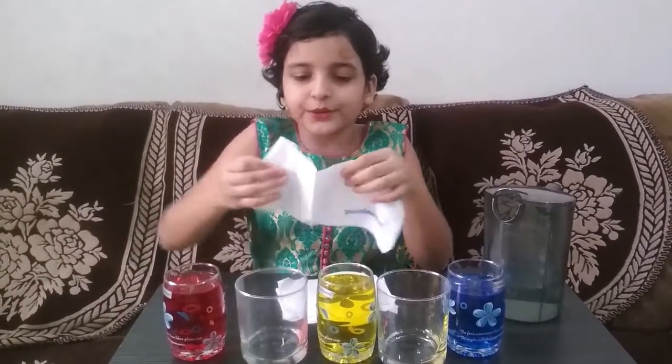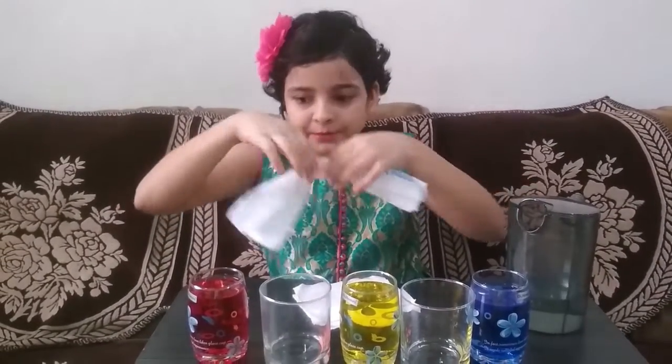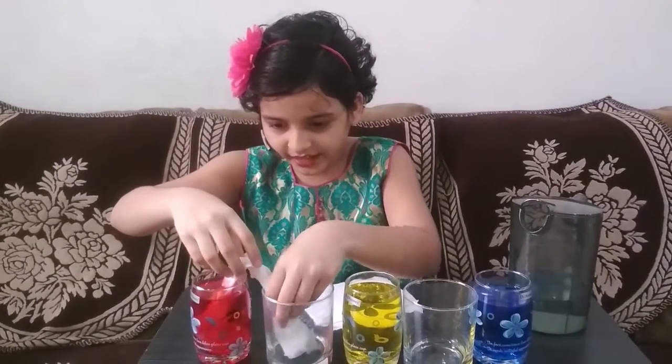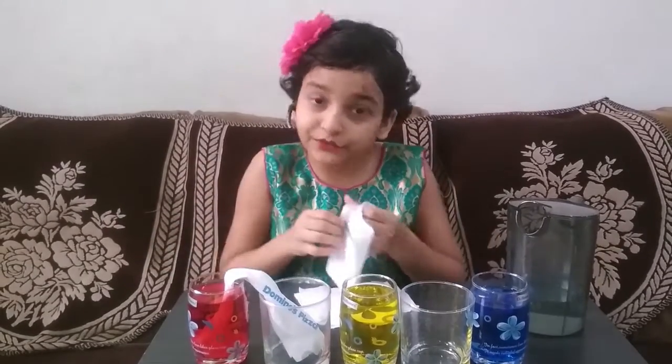Now we are going to fold the tissue paper. I have folded one tissue paper. We are going to dip one half in the red one and the other half in the empty one.